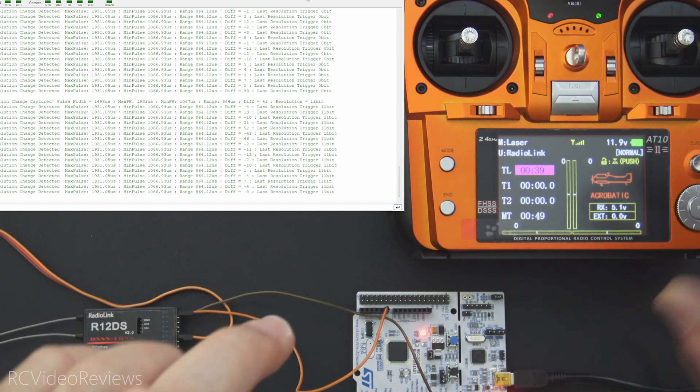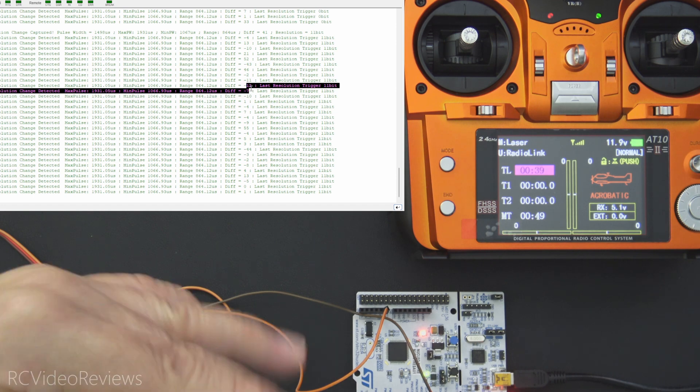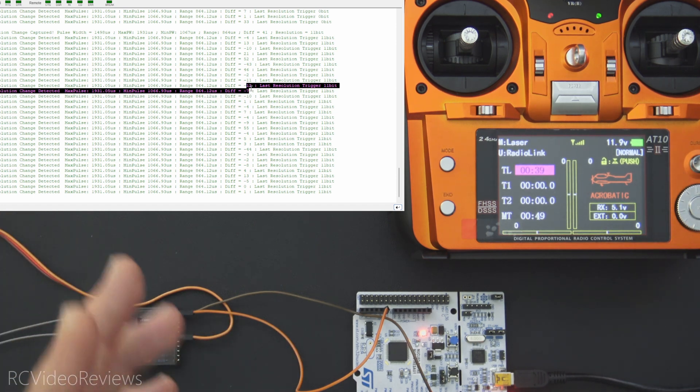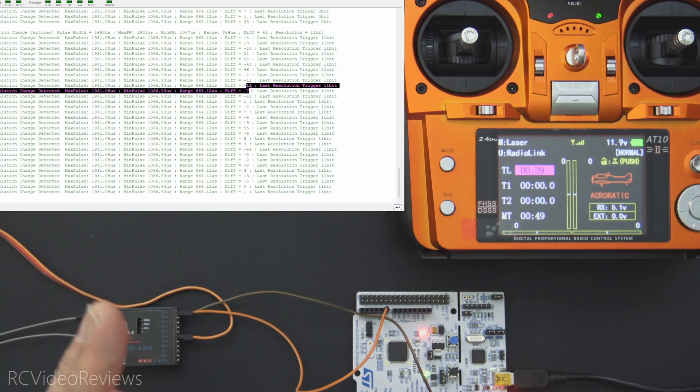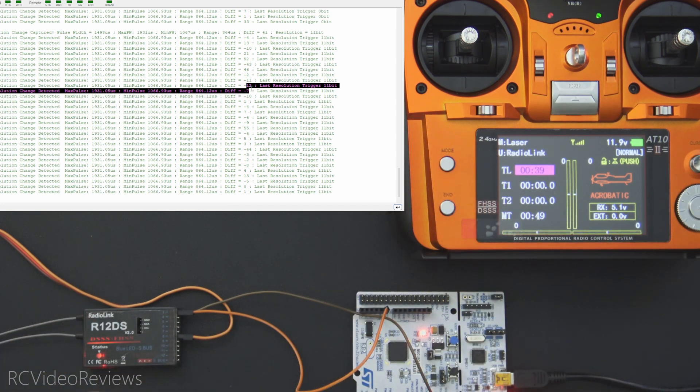The next thing I'll do is try to trigger resolution levels. You can see an 11-bit trigger occurred right here — that means there was movement while I wasn't touching the sticks. This is the noise issue I referenced earlier with the gimbals. Looking at the differential values — 43, 46, 11, 12 — I'm not touching the sticks. That's noise. You cannot have 12-bit precision with 0.25 microsecond steps when gimbal noise by itself is generating 11-bit differentials. That's a real problem on this radio.